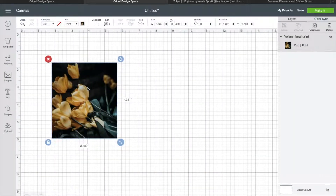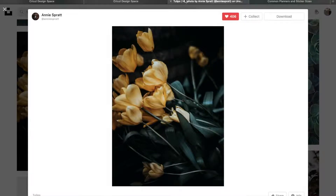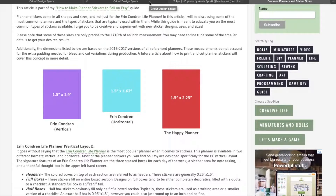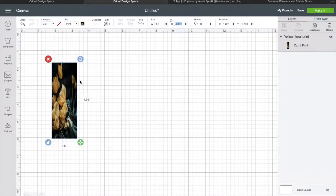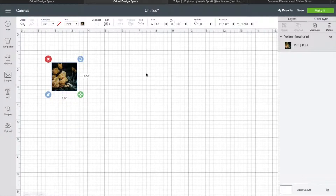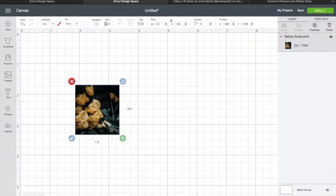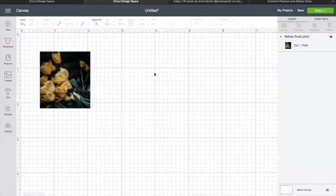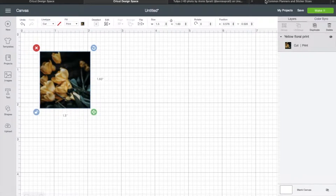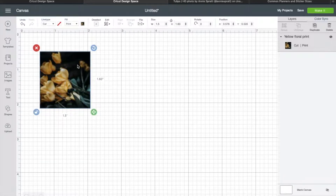I have cropped this photo to get it more to the appropriate shape; now I need to size it. When you unlock the dimensions you're going to be messing with the photo proportions. I cropped it down so I won't be altering them too much — I care more about it being the perfect size for my planner than altering the photo a little bit. It messes with it a little bit, but it still looks great to me; it doesn't look too warped. So I'm going to stick with 1.5 by 1.63.